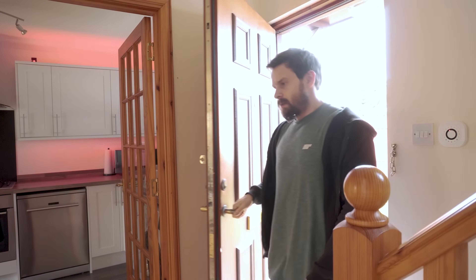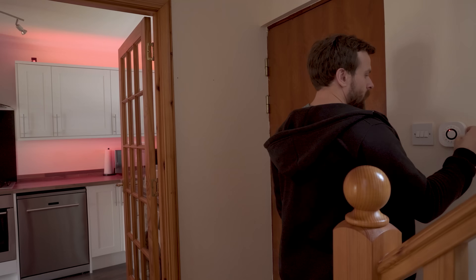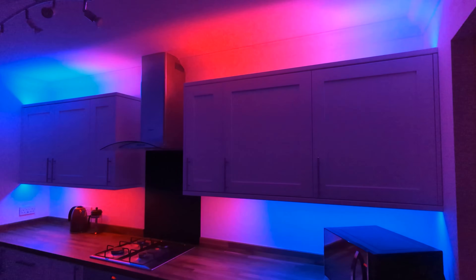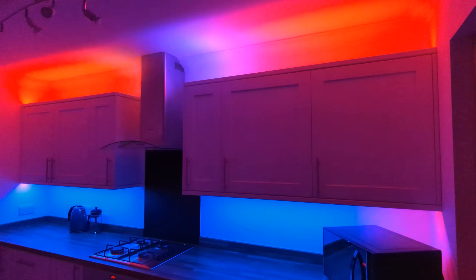A few weeks ago we covered how to set up a basic but very functional alarm system using Home Assistant, where we covered how to install our alarm, the hardware required and then how to tie it all together inside of Home Assistant to give you a really nice locally controlled and privacy focused smart home alarm system. Today we are circling back to cover four more advanced things to take it to the next level in terms of functionality but also security.